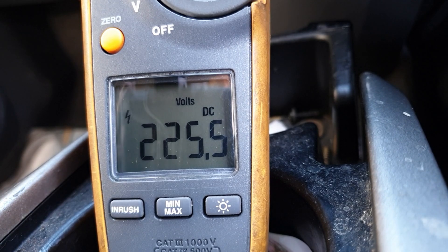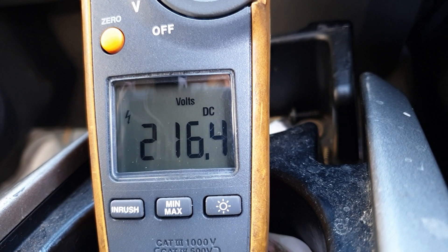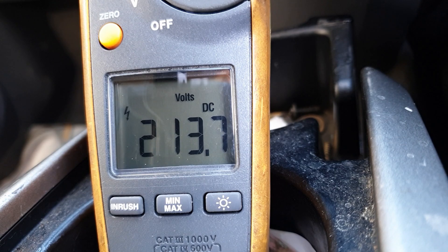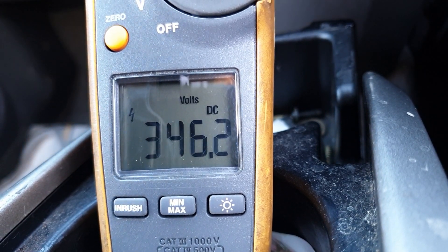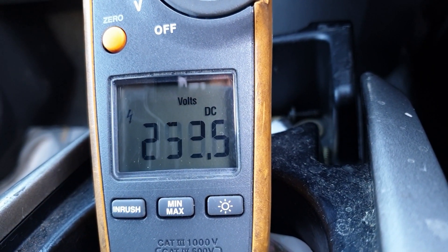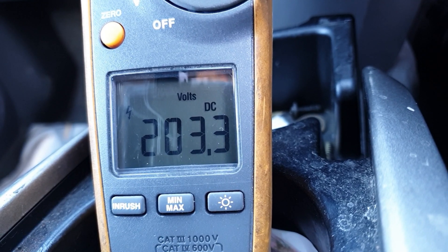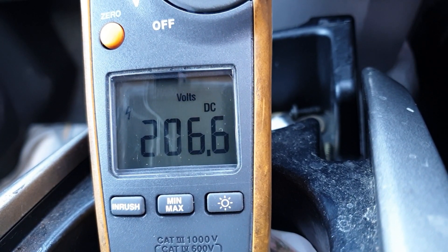Next thing I'm going to do, now that we have the engine on, is accelerate briskly. Handbrake off, into drive, and throttle up. I got up to 30 kilometers per hour there. Let's reverse back — a bit more throttle — no engine, we're still on battery just reversing back.